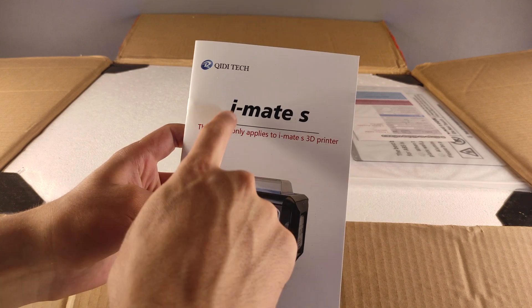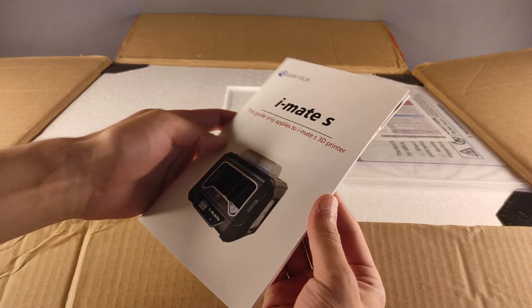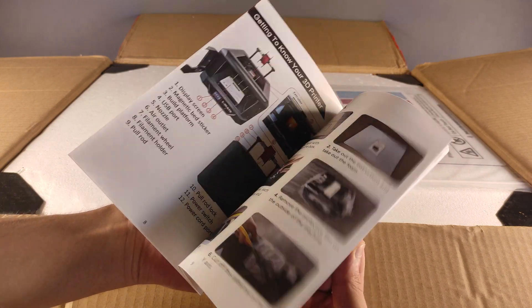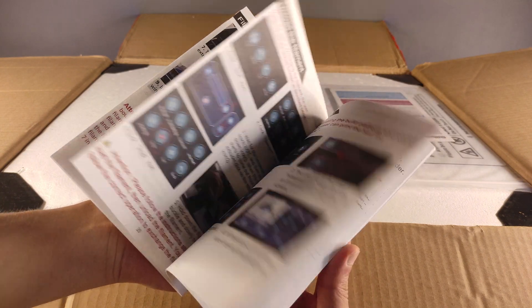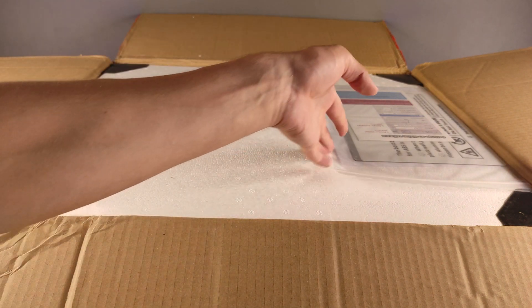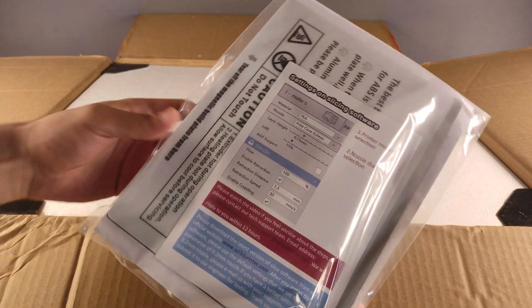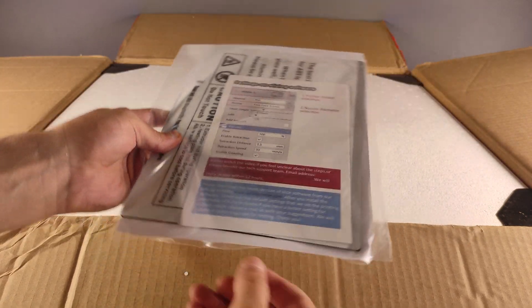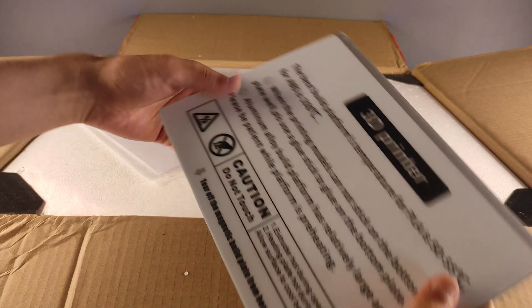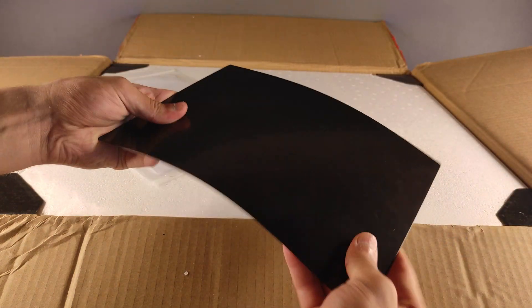This is the instruction book of iMadeAs by Kiddytec. In this book you can find several steps to successfully use this printer. In this package we also get an extra metallic flexible bed, which is very nice.